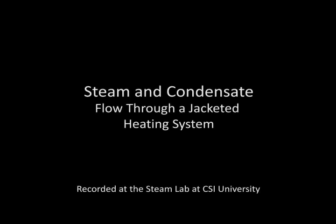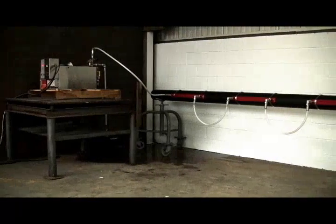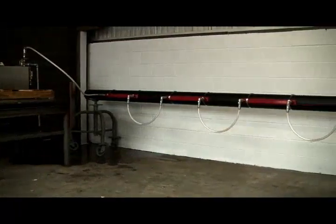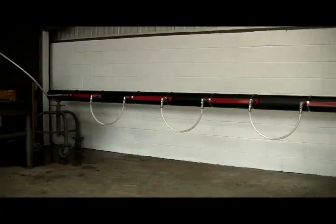At Control Southeast, we have built a steam lab to help us better understand the movement of steam through a jacketed heating system. The successful operation of any steam jacketing requires the free flow of steam throughout the entire system and the efficient removal of condensate from the system.